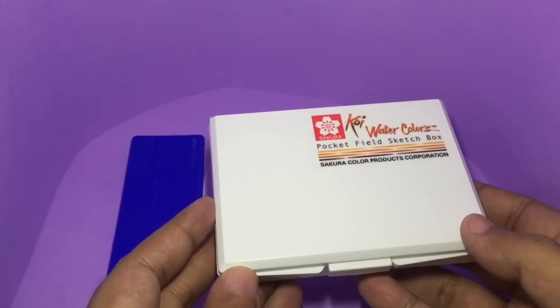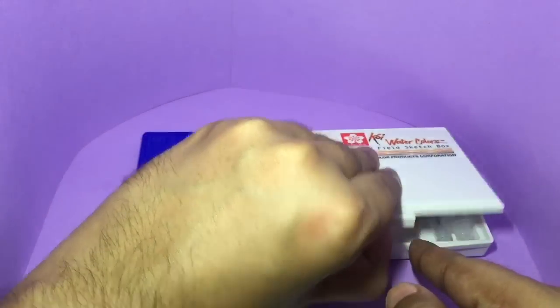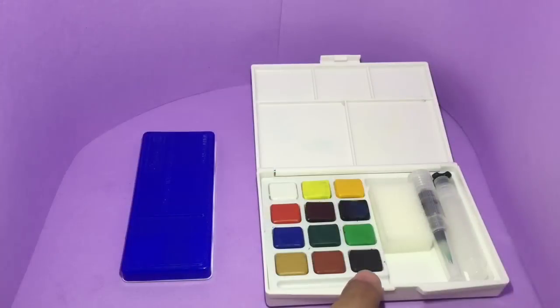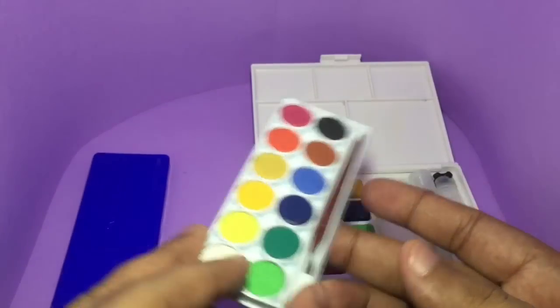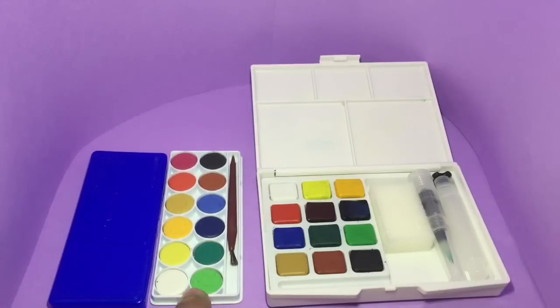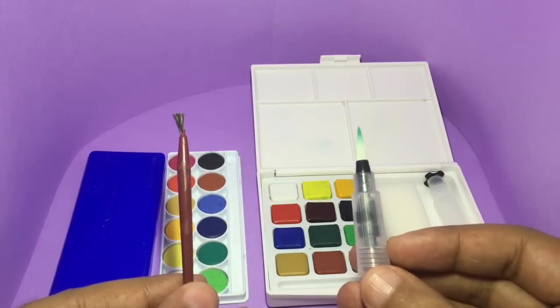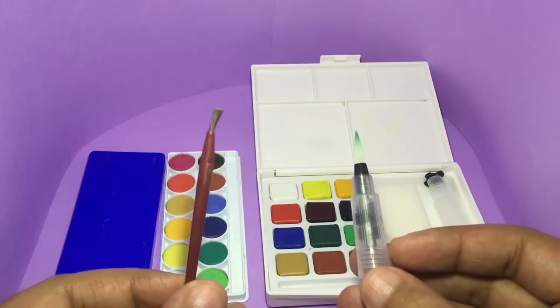The costly one comes with an extra layer of packaging, while the cheaper one is sold without it. That's how the costly one looks and this is how the cheaper one looks. You get the same total number of colors in both of them, and they have pretty much identical colors.